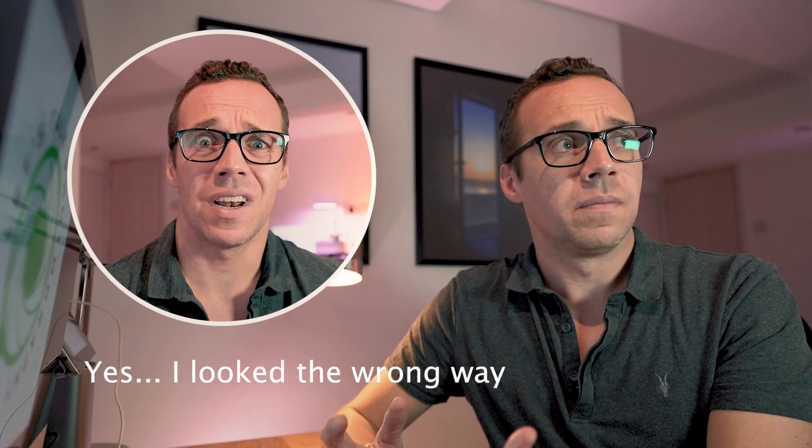Beyond that though, not a huge amount. And you're probably asking, Tom, why the history lesson? Well, the point is that one thing has been very consistent with regards to the camera shoe, and that is that there is only one.